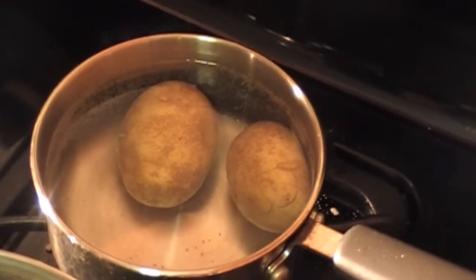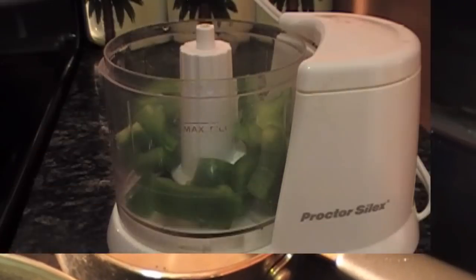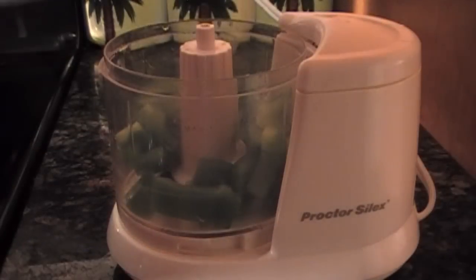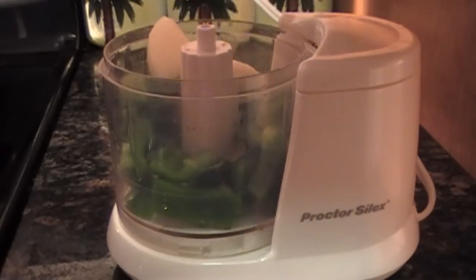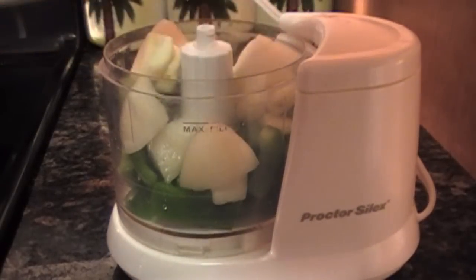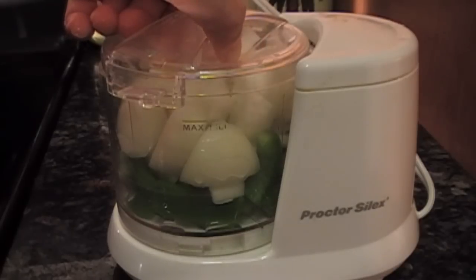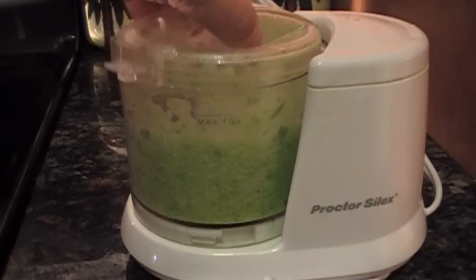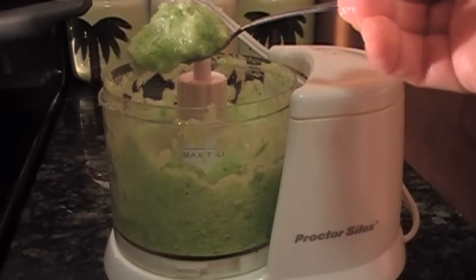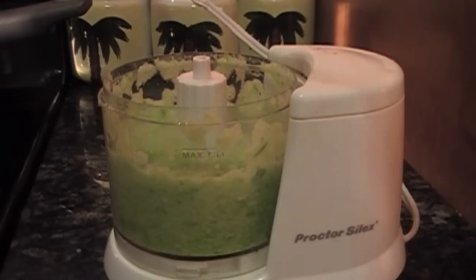Bring potatoes to a boil and cook until fork tender. In a mini chopper, place in the green bell peppers, the onions, and the garlic. Put the chopper on until everything is a paste. When it becomes a smooth consistency, it's time to move on to the next step.